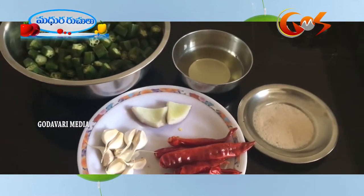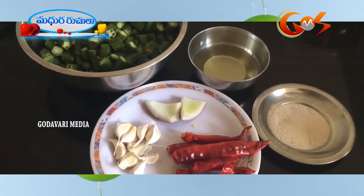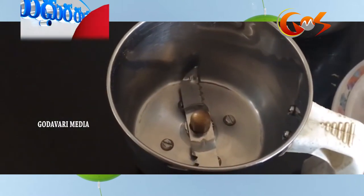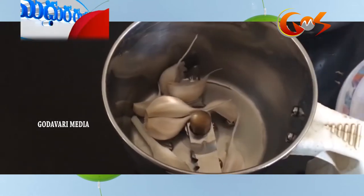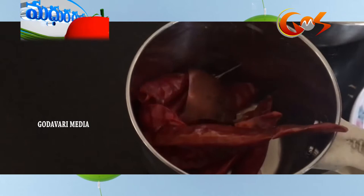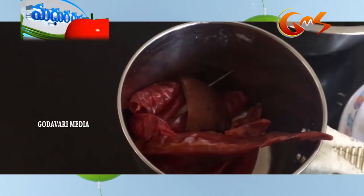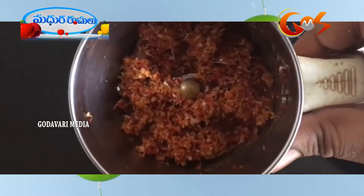I am going to fry it — that is how to fry it. Then the mix jar, then we put it to make small. Mix the bowl and pour the bowl, then mix it.